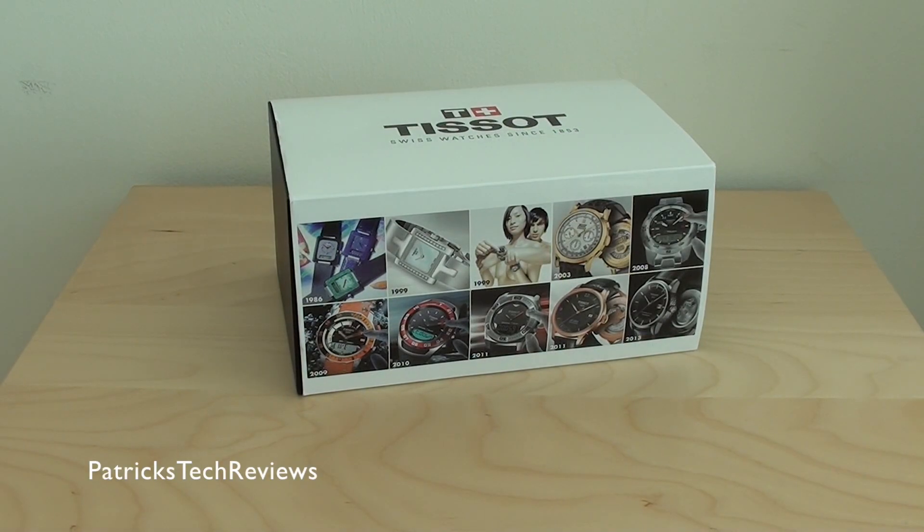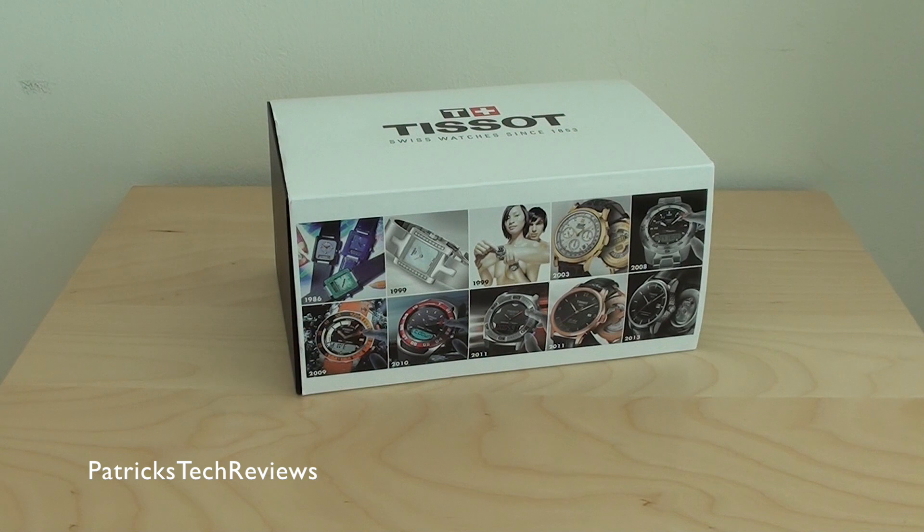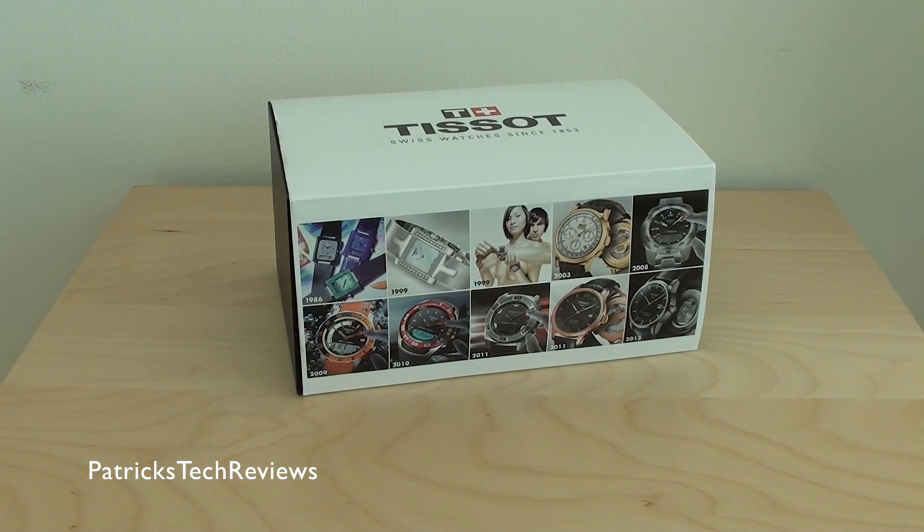Welcome back to a new watch review. As you can see, we have a Tissot, and this is one that I was looking for since a few years now. Finally I got it, so let me just take everything out and then I'm going to show you the watch.